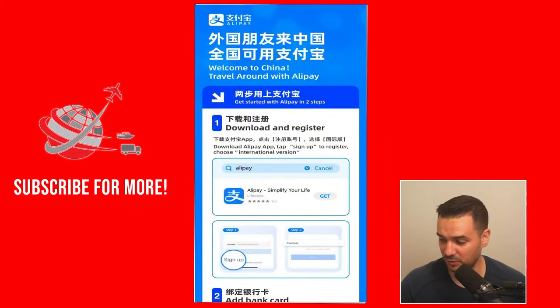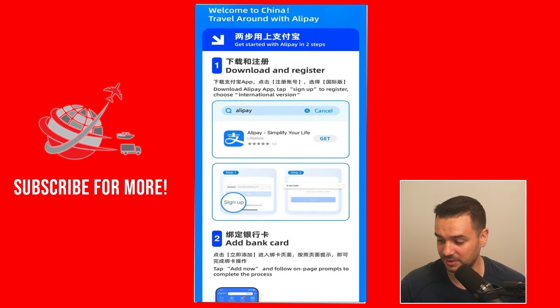Let's go straight to the first method of opening an Alipay account. Looking at my phone screen, I'll go through it step by step. First, you need to download the app Alipay — make sure it looks exactly the same as it does in the picture. Don't try to download third-party Alipays, because they could be scams and can steal your credit card information.